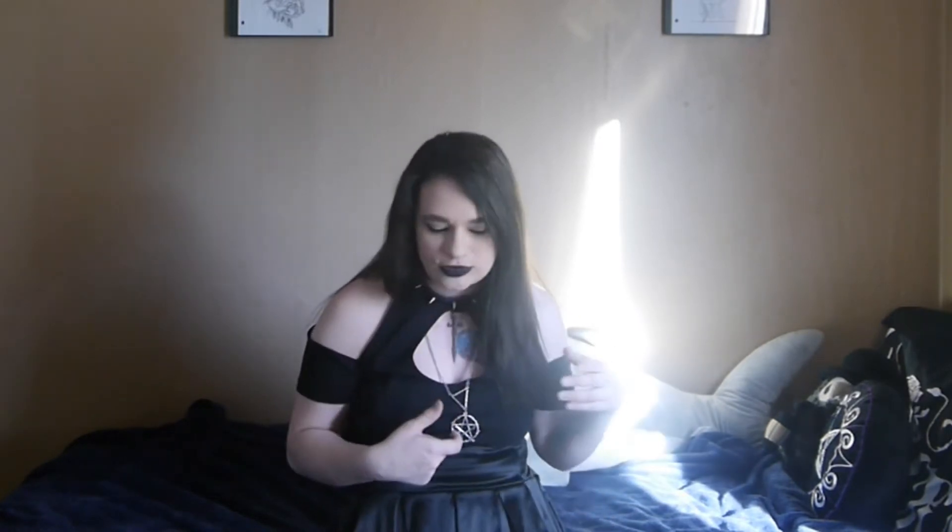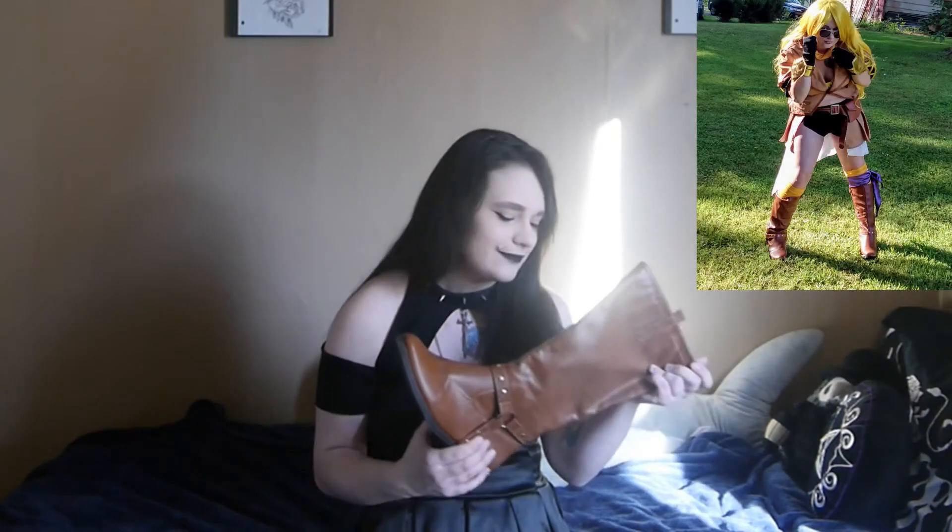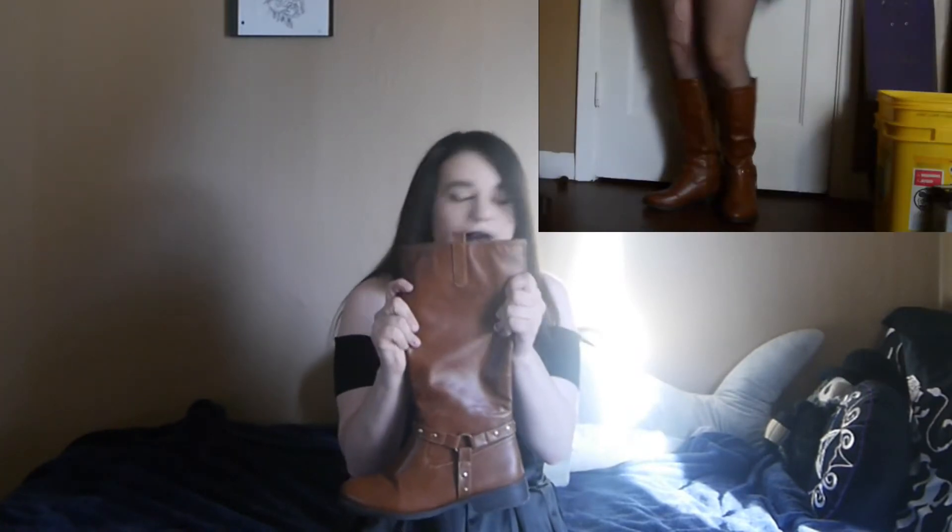Let's move on to boots and platforms. These ones are brown, and they're not my style at all. Once again, this was for another cosplay that I had done — it was Yang from RWBY. I had also bought these from Shein. They got little holes on them because my cats like to mess these up for some reason.